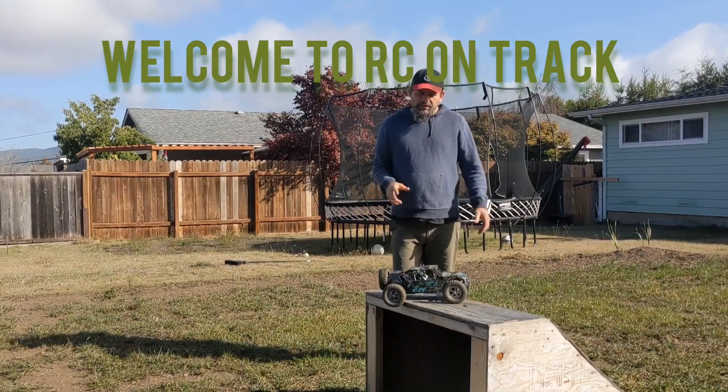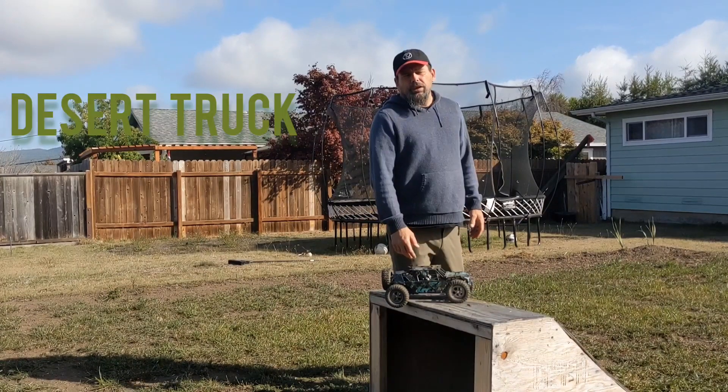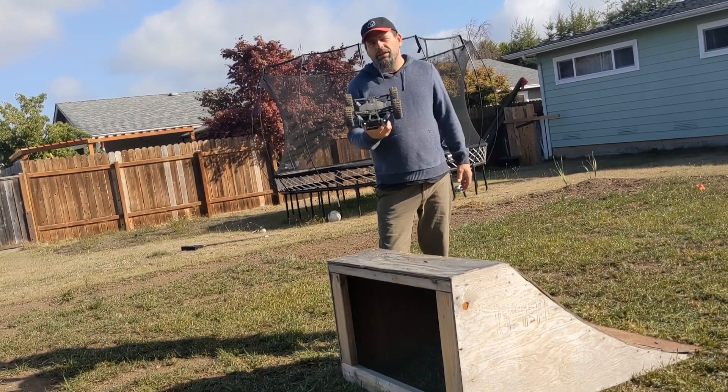Hello everybody, welcome back to RC on Track. We have something called the Desert Truck. It's a Bezgar brand.